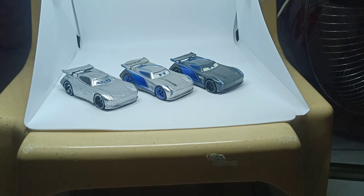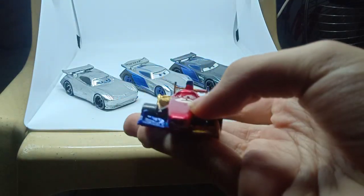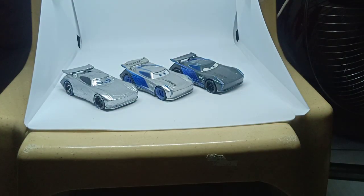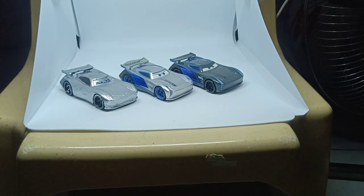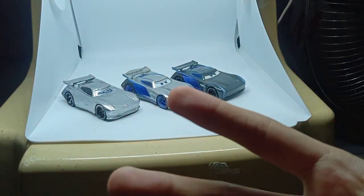See you next week for another video, which will be on this Francesco custom — I don't know what I should call him — and also for the metallic Chick Hicks custom. So yeah, this is the picture part of me signing out and peace out.